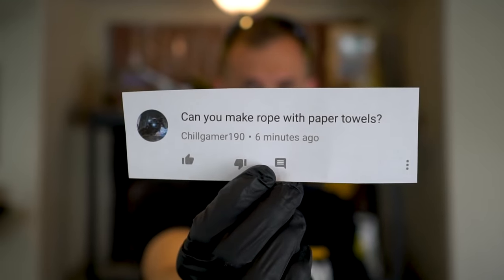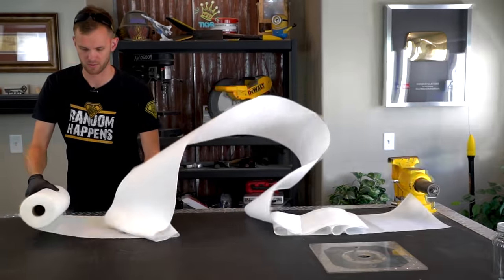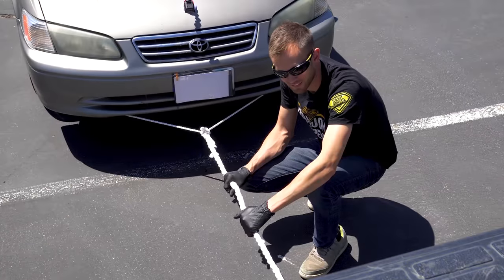Can you make a rope with paper towels? Well, Chill Gamer, I don't know if you can, but we've got some paper towels, so we're gonna try a few things and maybe even use it to pull a car.